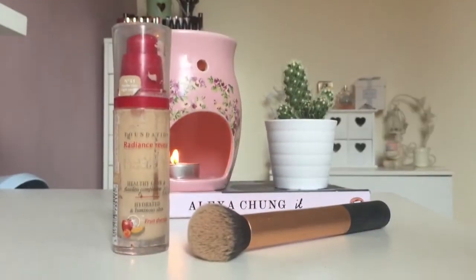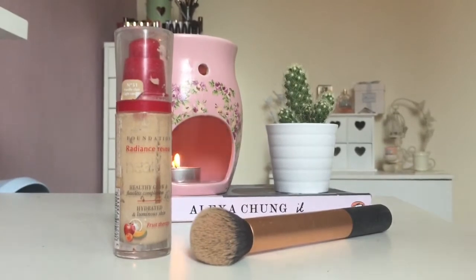I've just washed my face and moisturized my skin and put my hair back. The first thing I'm going to do is put on my foundation — I'm using the Bourjois Healthy Mix in the colour 51. I'm dotting this all over my face and then blending it in using the Real Techniques buffing brush.